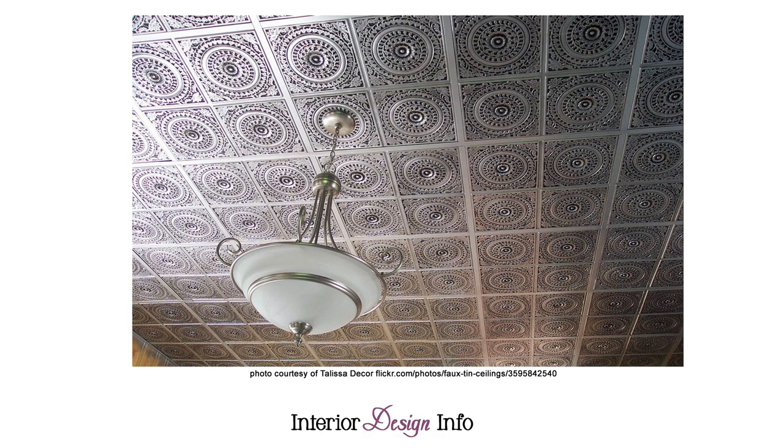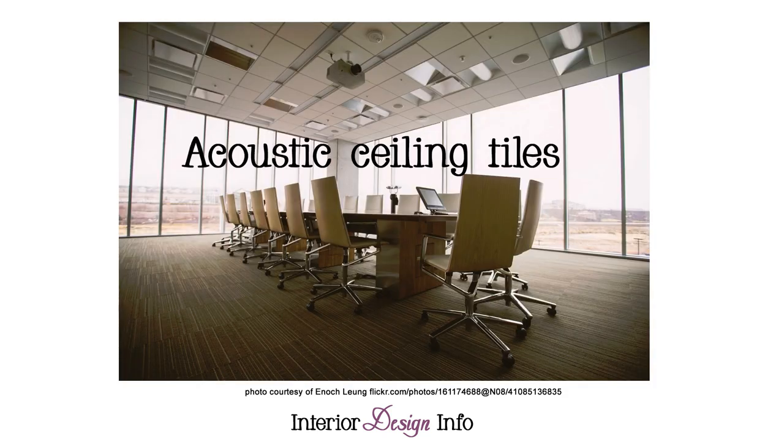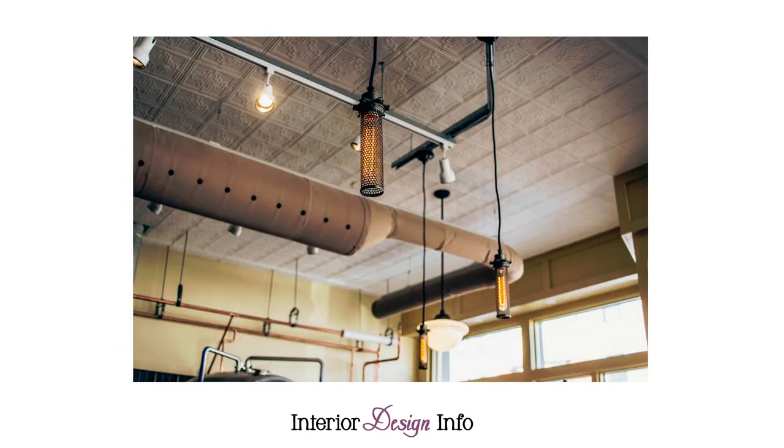The first way to cover a popcorn ceiling is to use decorative ceiling tiles. Decorative ceiling tiles that look like stamped metal or wood are a beautiful way to cover popcorn ceilings without having to remove the popcorn. Do not confuse these with the ugly white acoustical tiles seen in many office buildings. Decorative ceiling tiles come in ornate traditional styles as well as more modern styles, in many different materials such as metal or styrofoam, and can be metallic colored or painted. The tiles attach to the ceiling but only lower the ceiling height by a few inches, and you can paint them any color of your choice.